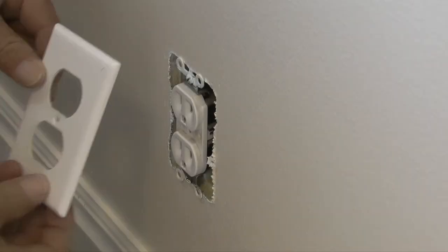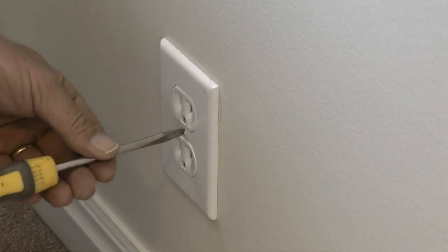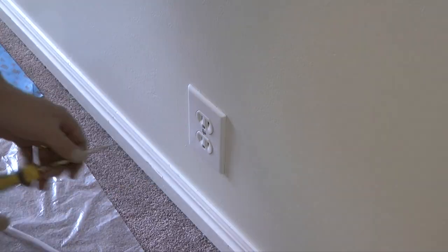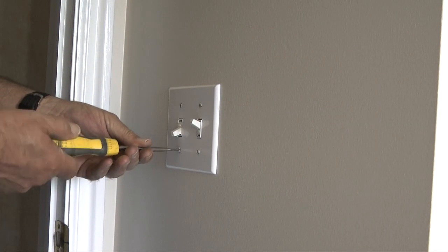Once the painter's tape is removed, I'll reinstall the wall and light switch plates. That finishes the painting of this bedroom. If you like this video, please share it and click the thumbs up. And if you'd like to see more of my videos, please visit my YouTube channel, Eyescaper One.